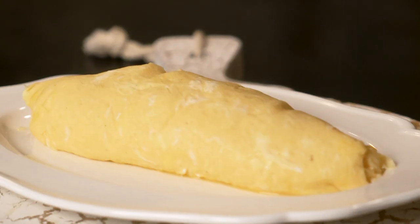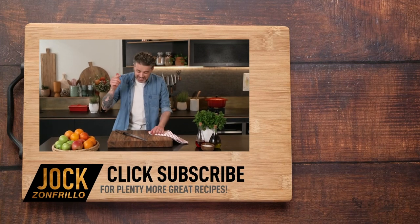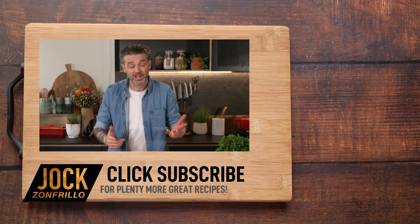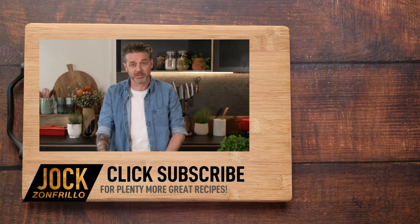And there you go — a beautiful, classic French omelette. I'm happy with that. Thanks for watching. And if you liked that, please click subscribe because there's plenty more where that came from. Also, if there's a recipe that you actually want to see me make, chuck it in the comments below and we'll get around to it. Thanks for watching.